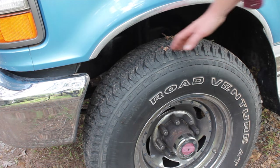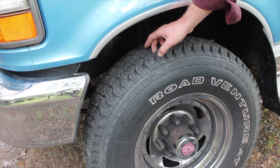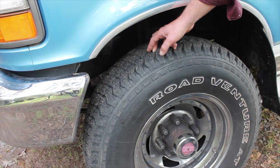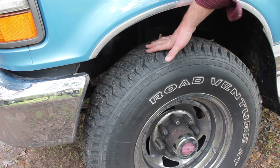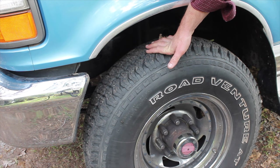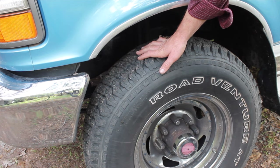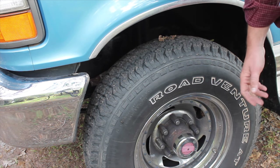One of the great things about this truck when we bought it are the tires. It has plenty of tread life left. You don't want to buy a farm truck just to have to turn around and spend a thousand bucks on tires. So as long as they're not bald, you're in good shape. What we paid for this truck, these tires are probably worth — so we did pretty good just with the tires on this truck.